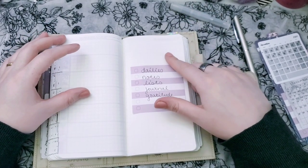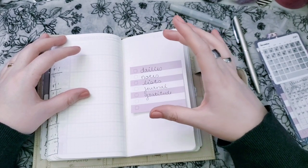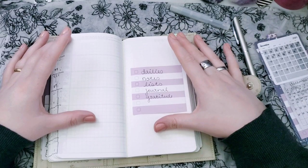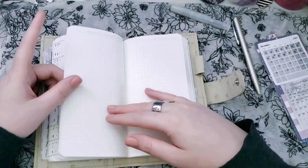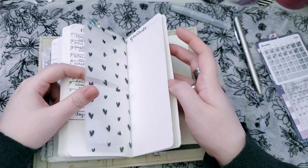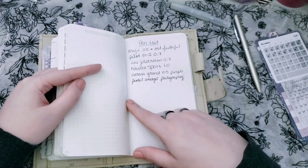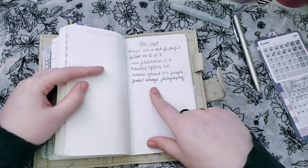I probably won't do a ton of journaling in here just because I have a designated journal. This is what I take places and what I would potentially accidentally leave behind, so I don't want really private things to be in here. Maybe little things that I wouldn't mind other people knowing I might write in here. I haven't written anything yet — I've just been using the weeklies. Normally my last few pages I would use as my list, but a pen test has to be in here because it needs to be on the Stalogy paper.